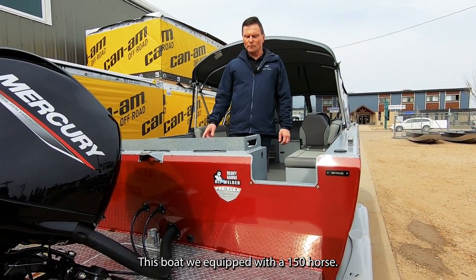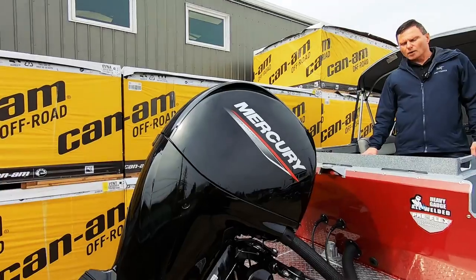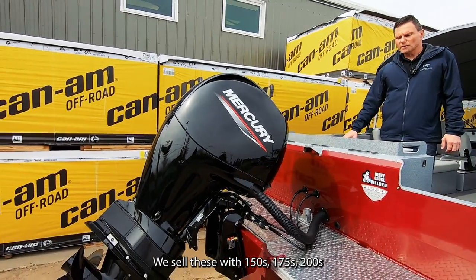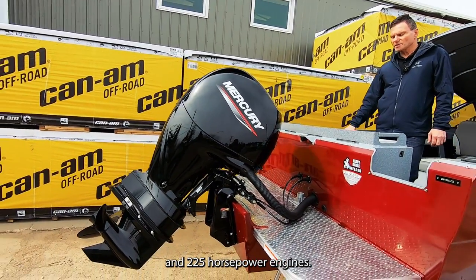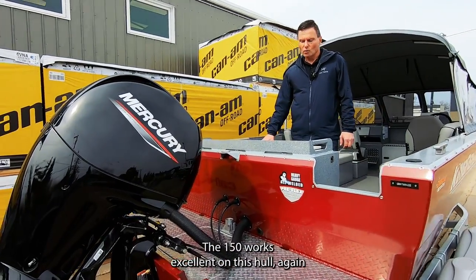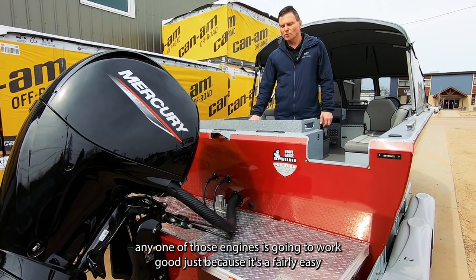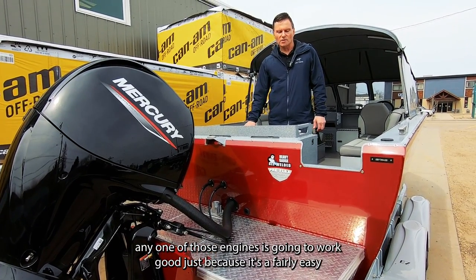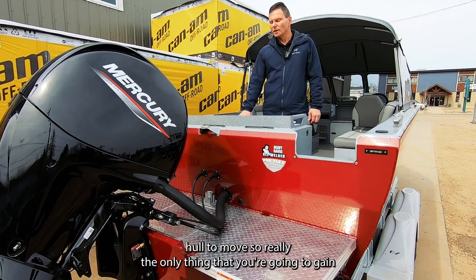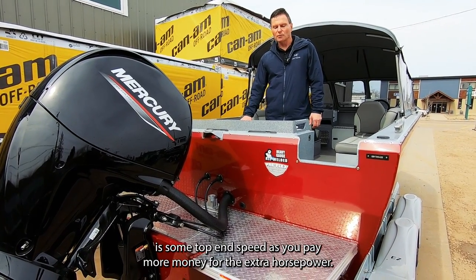This boat is equipped with a 150-horse engine and is rated up to 225 horsepower. We sell these with 150, 175, 200, and 225 horsepower engines. The 150 works excellent on this hull. Any one of those engines is going to work well because it's a fairly easy hull to move, so really the only thing you gain is some top-end speed as you pay more for the extra horsepower.